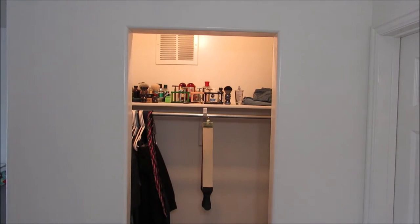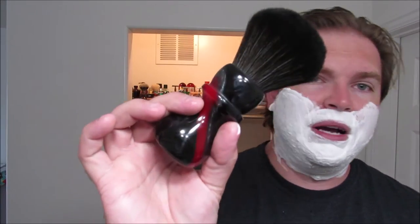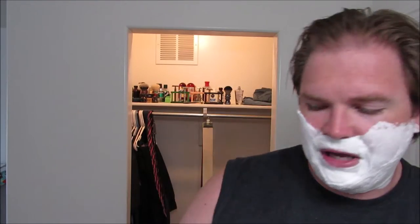I have this as my other big brush, and this is a handle I made, but the knot is from a Razorok F400 — big ol' 30-something, I want to say 34 or 36 millimeter. Do you guys remember the Razorok F400? I want to say 36, but I don't know if that's correct.